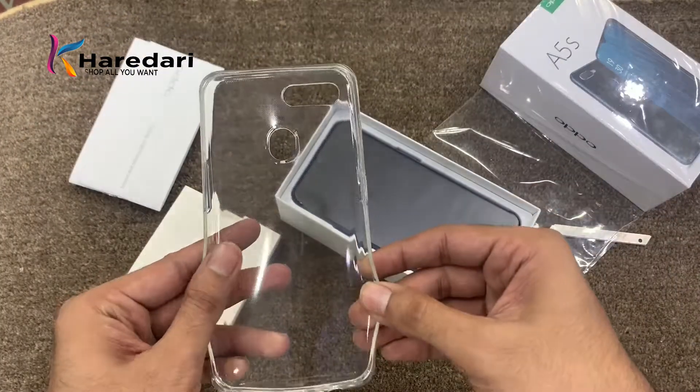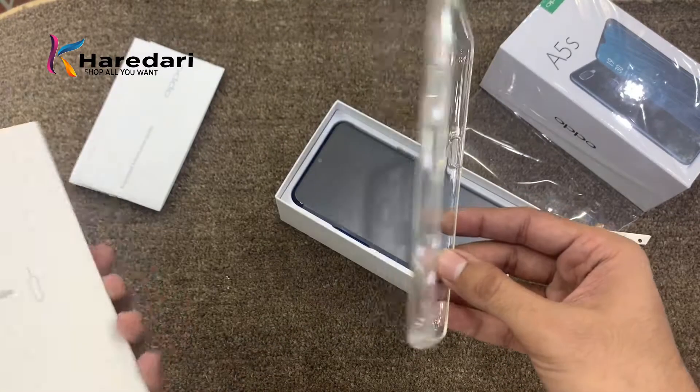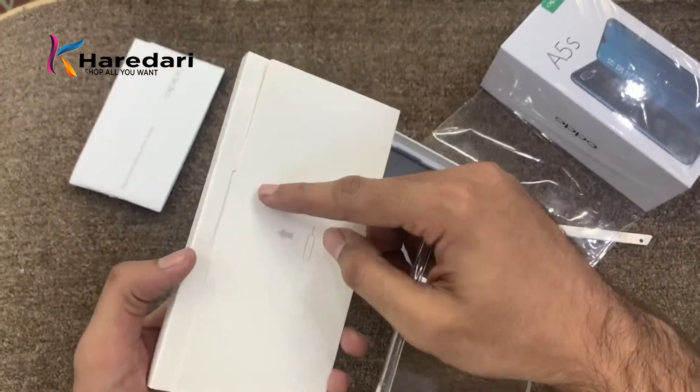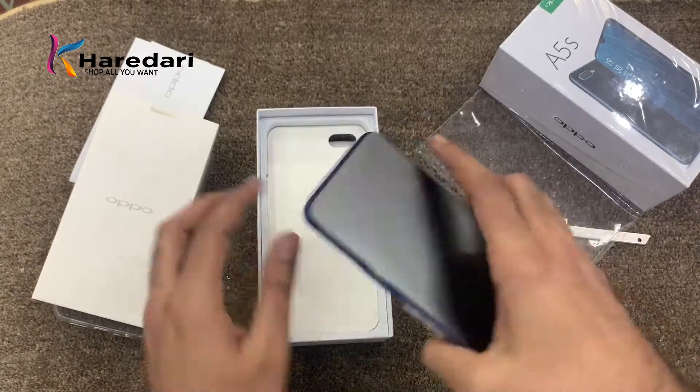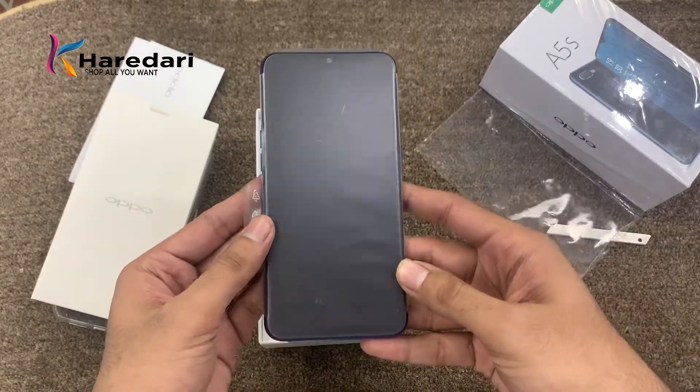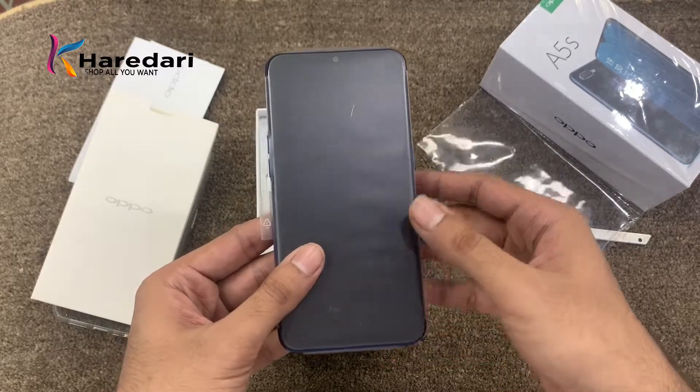In this box we get a silicon case and an ejection tool. Then we go to the phone.